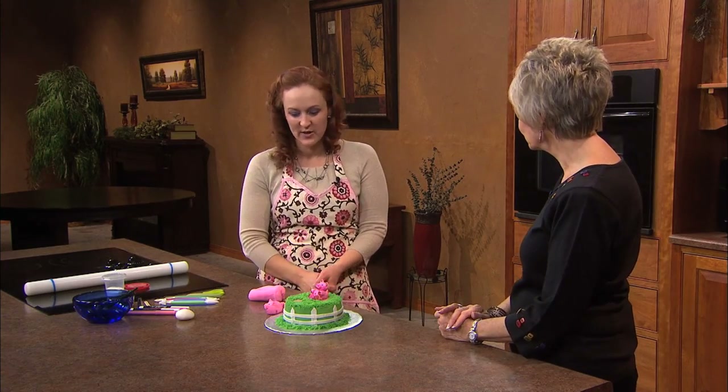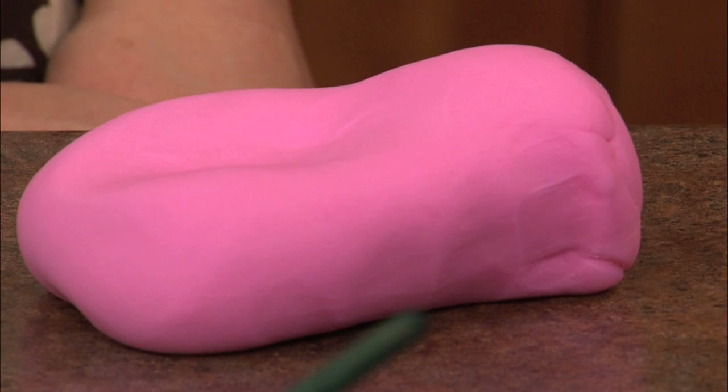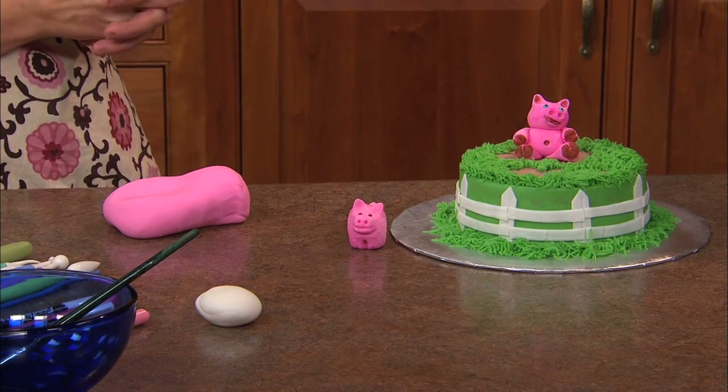Well, it dries — it's very pliable. You can mold it into almost any shape that you would like, and then it keeps its form after you have it there and let it dry for a while. And then you can tint it different colors. You can use food coloring markers on it to give a little bit more definition and dimension and shading.